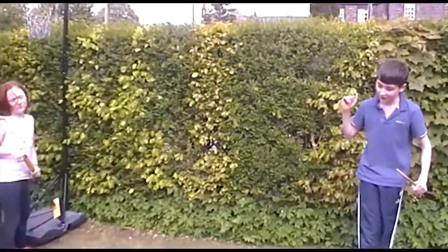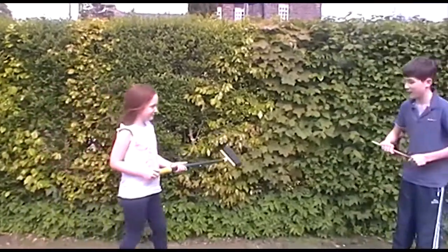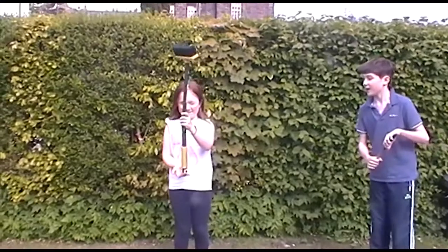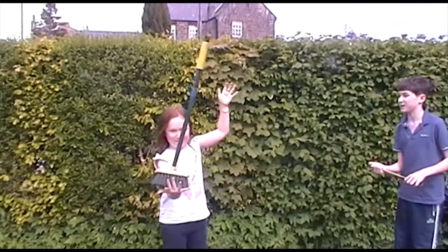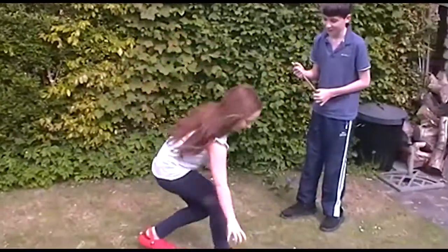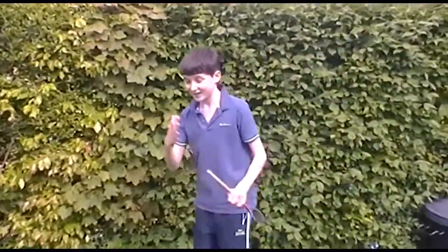I've got my sister here to demonstrate this with a broom, which is slightly bigger. That way up — yeah, fine with that. And then the other way up — it's much more difficult, as you can see. Thank you very much, and that's the answer for today.